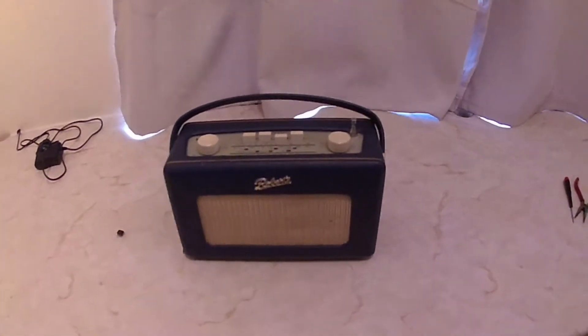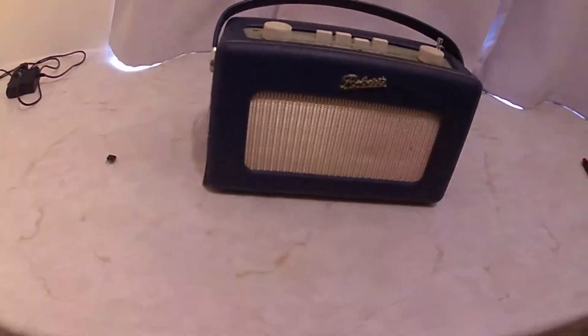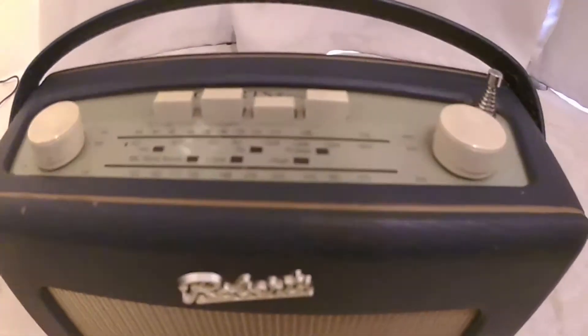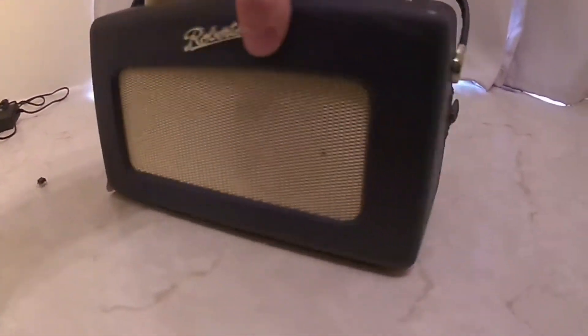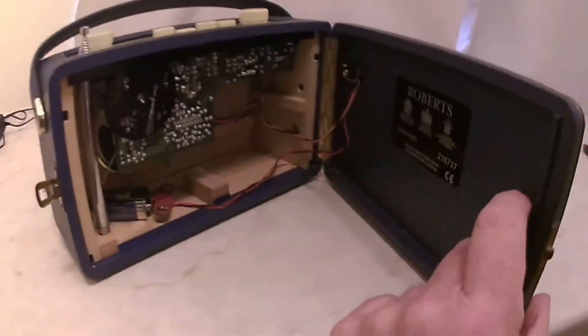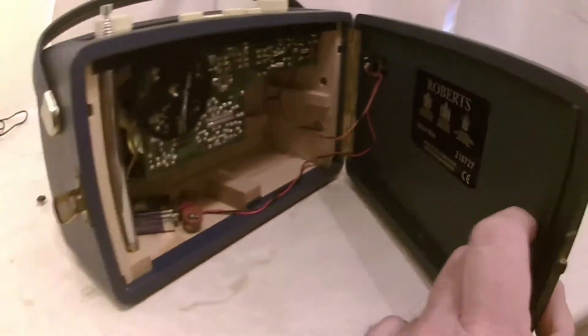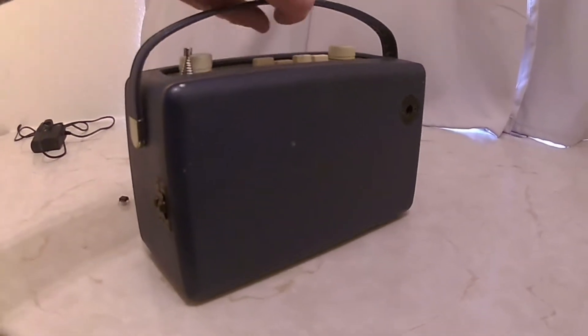Hi YouTubers, welcome to one of my videos. This is to do with a Roberts radio — model number, let's turn it around, I think this one's an R250. Now before I talk about this particular radio, I'm just going to talk about eBay.